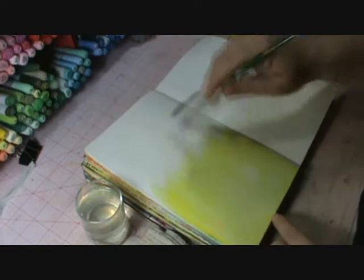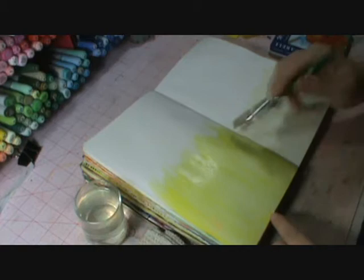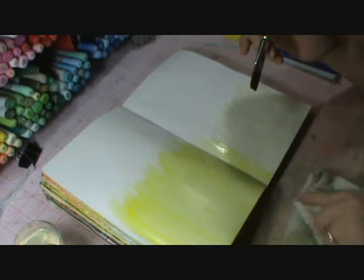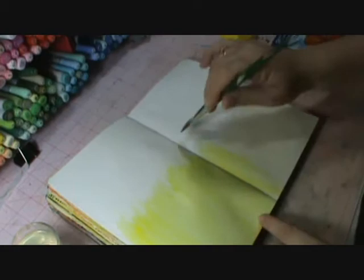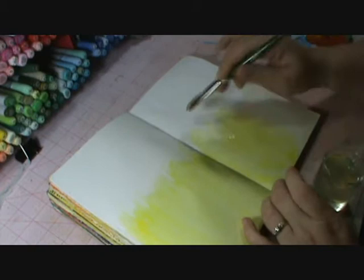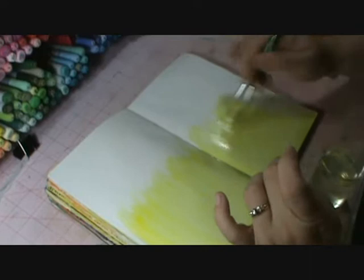Hopefully you guys are seeing that as it's starting to work. It's just a fun, fun look. So then we'll do this side over here — I'm getting dripping water everywhere, what else is new. Really feathering it up. It looks like I have a lot of water here, so try to move some of that down to get that feathered look.